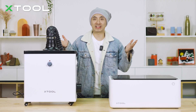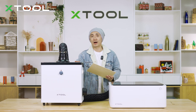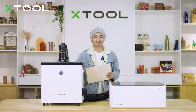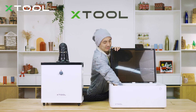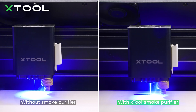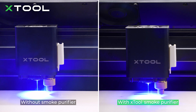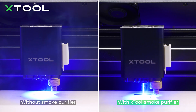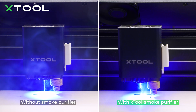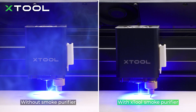It's all done. Let's make a project and see how it goes. With the smoke purifier, let's see how easily it cuts through plywood — just put it inside. You can tell there's a big difference between using a smoke purifier and not using it. When you use the smoke purifier, there's almost no smoke in the working space.